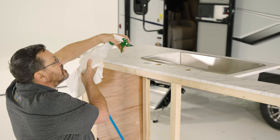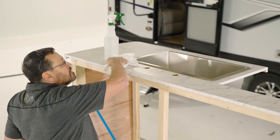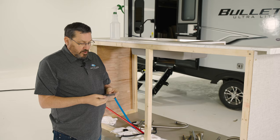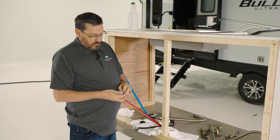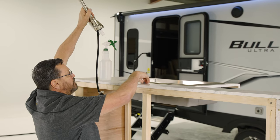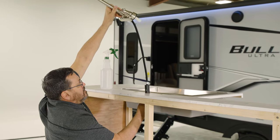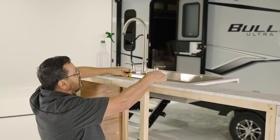After the faucet is removed, clean up the countertop of any debris and install the new faucet and hardware per your package's directions. We're going to install the new faucet. I'm going to open the new rings that came with it, and we're going to feed the sprayer hose through.